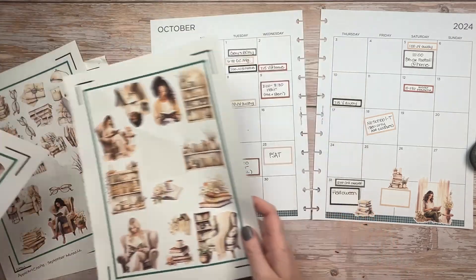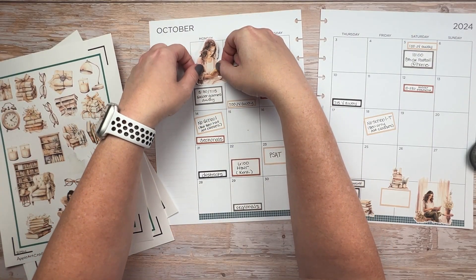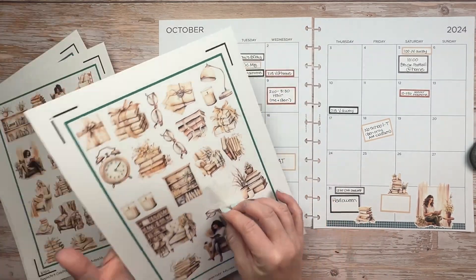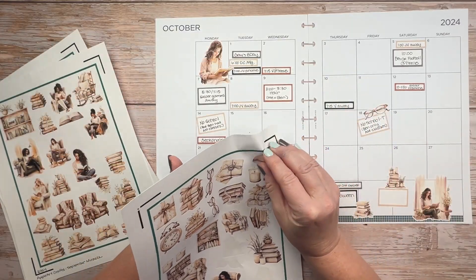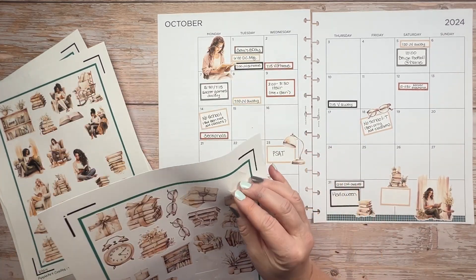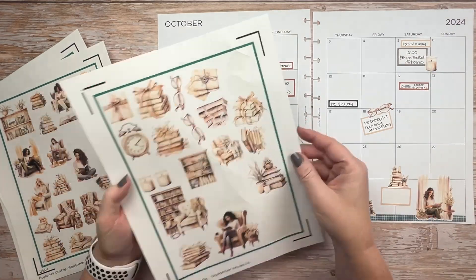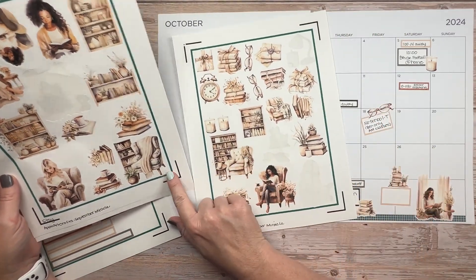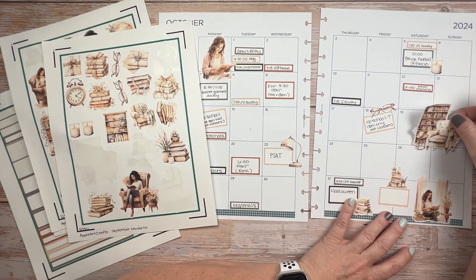I will come back later and drop in all the homecoming boxes and that college visit box, but for now I'm just going to try to get the page decorated so that I want to come back to it throughout the month. If I just leave it blank I'm less likely to look at the page, and I like to look at my monthly overview because it helps me plan everything else around the things already on the calendar. Normally I like to decorate in a way where, if I have to add something on a day, there is still room to add an event or a scheduled item.